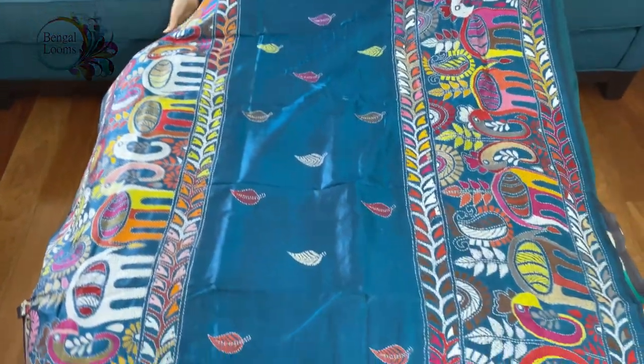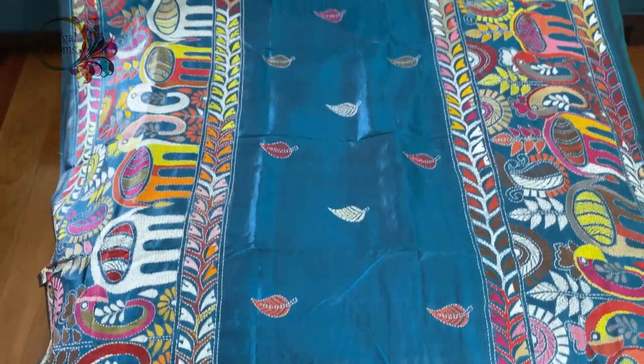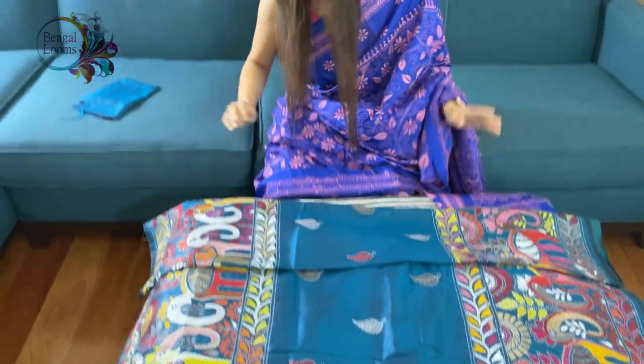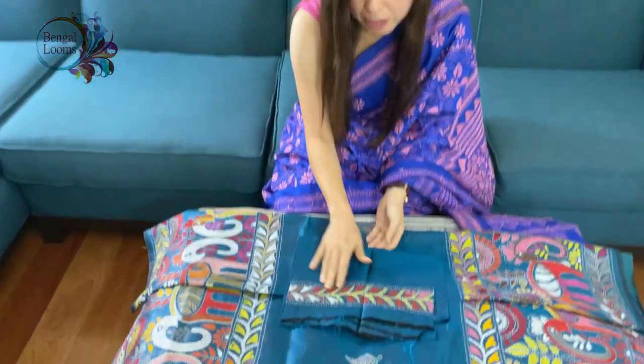With embroidery work in the middle. It's a beautiful, very different kind of blue. And this is the blouse piece — it also has some work on the sleeves.